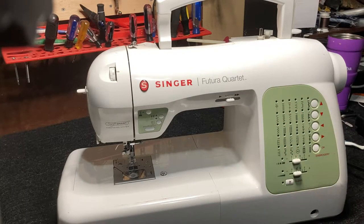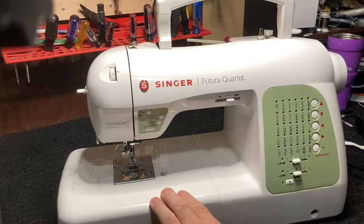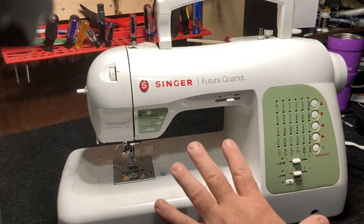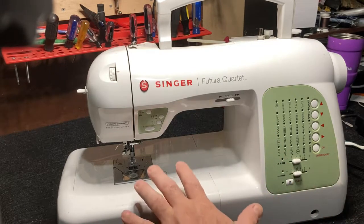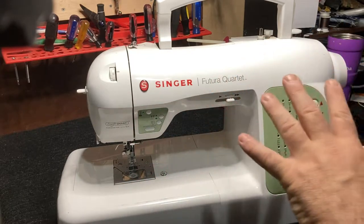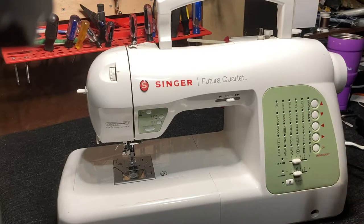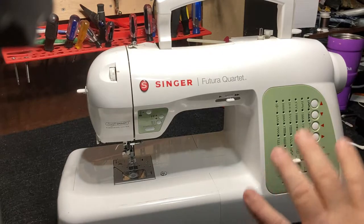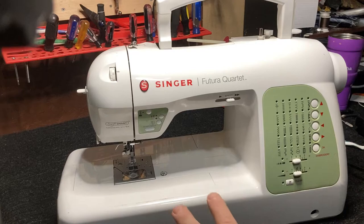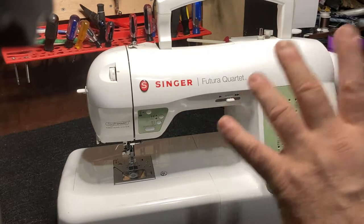This is a Singer Futura Quartet, and it's also a top load bobbin machine. I'm going to be showing you how to check the timing on this. This machine actually has several problems — I've got to service it, find out why it's locking up — but I'm also going to use it to show you how to check the timing on a top load bobbin.